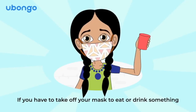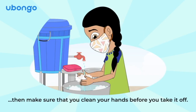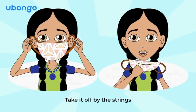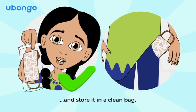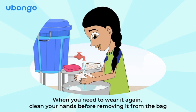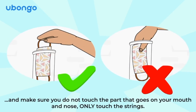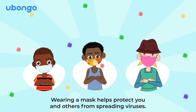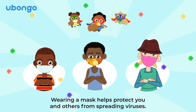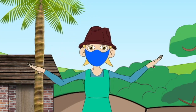If you have to take off your mask to eat or drink something, make sure that you clean your hands before you take it off. Take it off by the strings and store it in a clean bag. When you need to wear it again, clean your hands before removing it from the bag and make sure you do not touch the part that goes on your mouth and nose. Only touch the strings. Wearing a mask helps protect you and others from spreading viruses, to get the spread of the virus to zero.